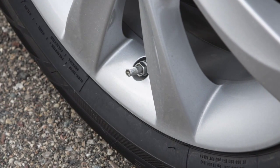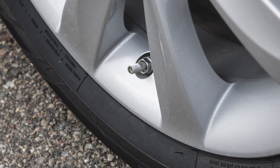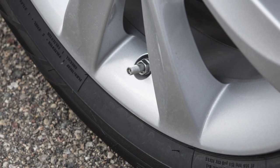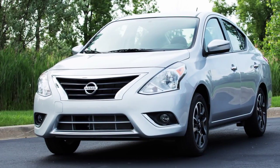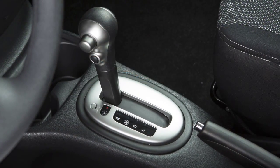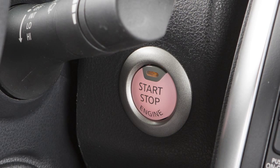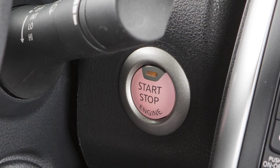When adding air to an under-inflated tire, the TPMS with Easy Fill Tire Alert provides visual and audible signals outside the vehicle to help you inflate the tires to the recommended cold tire pressure. To use this system, ensure that the vehicle is parked in a safe and level place and that the parking brake is applied. Place the ignition switch in the on position but do not start the engine.